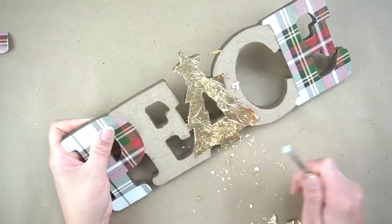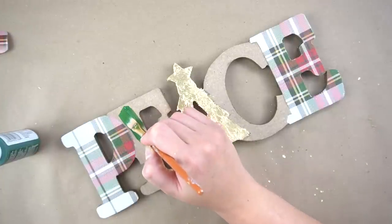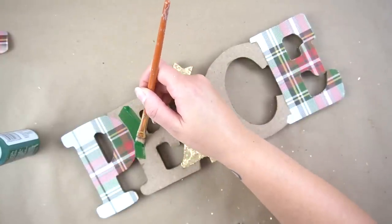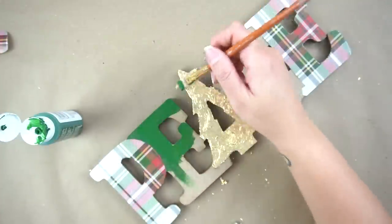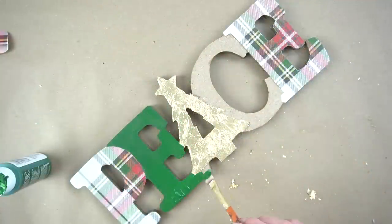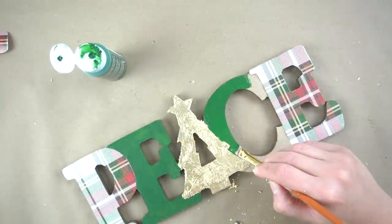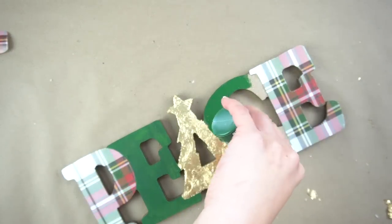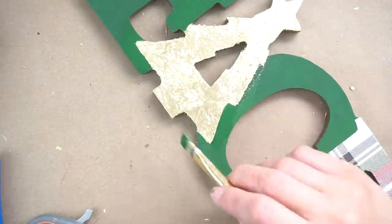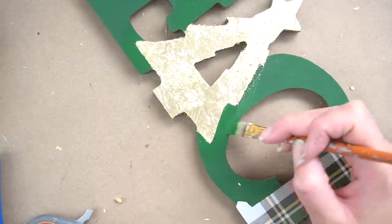I fiddled with that tree so much, you have no idea. But after I was finally happy with it, I moved on to paint the rest of the letters using the color Arbor Green from Apple Barrel. I ended up giving the piece two coats and used a little flat-tip brush to make the lines as smooth as possible around the edges of the Christmas tree.